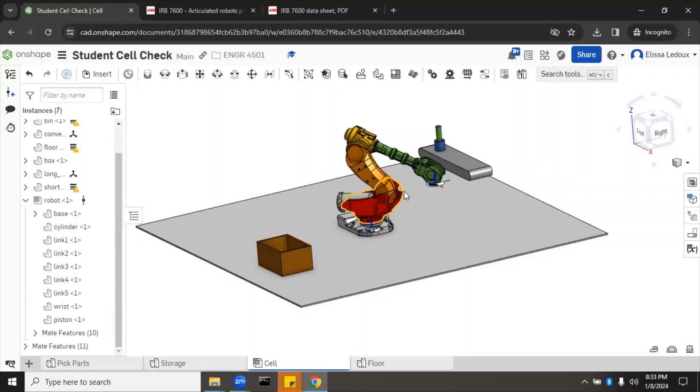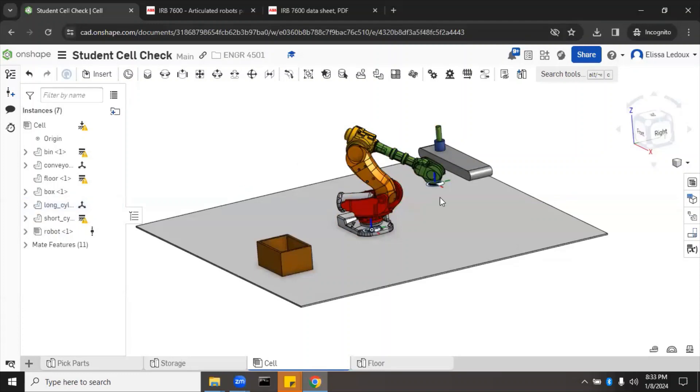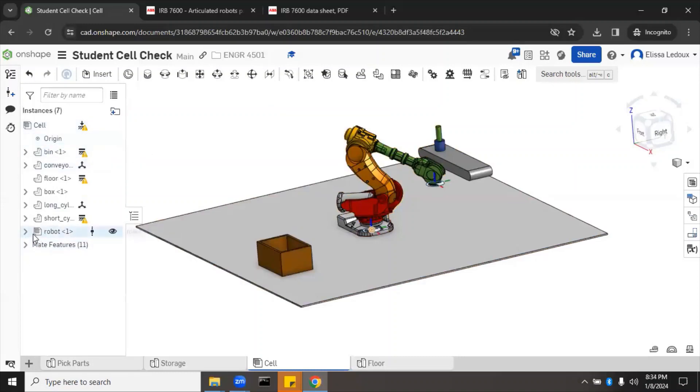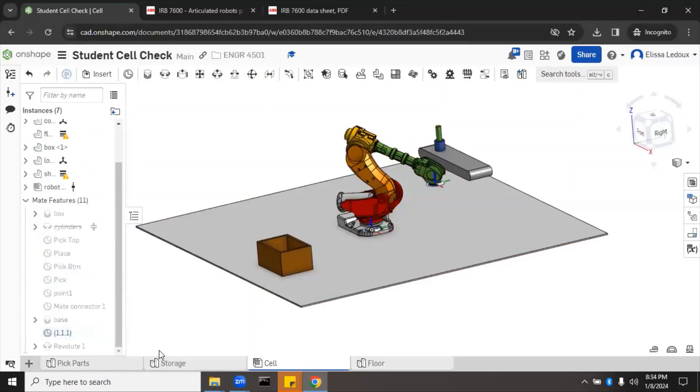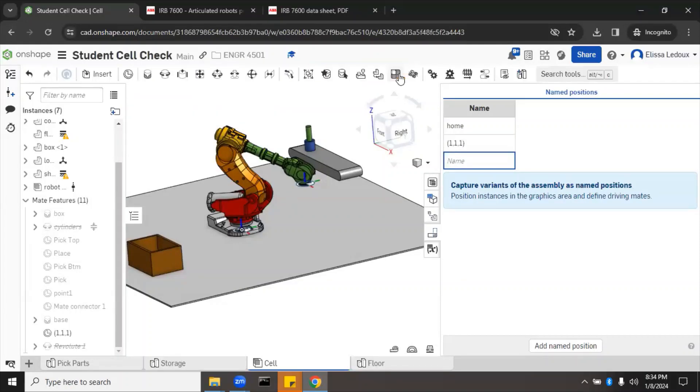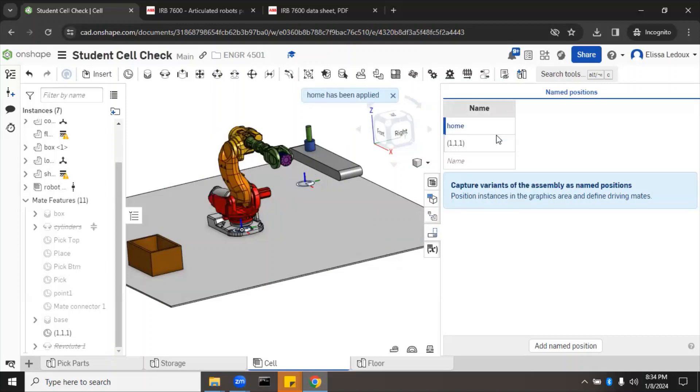We'll undo that mate and save a named position. Go to Mate Features, find the revolute mate, suppress it, then go to Named Positions and call this one '1,1,1' and press Enter. Now we can go back to home by right-clicking and applying the home named position. The robot returns to home correctly.